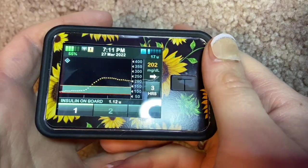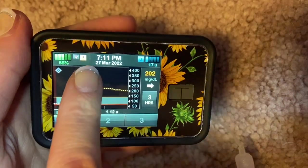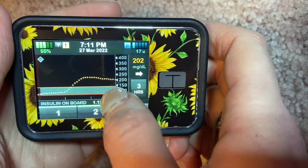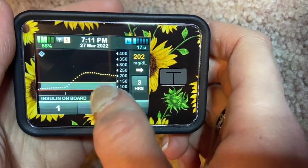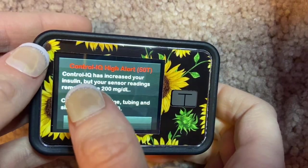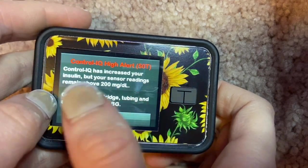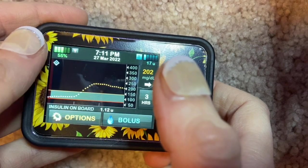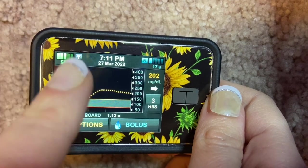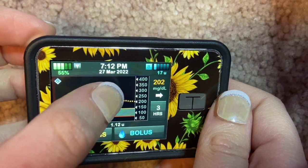On the main screen, there are a few simple features that are easy to find: your battery percentage, and an alert that will pop up for a high or low. Clicking one, two, three unlocks the insulin pump. It will tell you when your CGM alert is high, and with Control IQ on, it will alert you that it may increase your insulin. It recommends checking your tubing, cartridge, and site when your sensor reads above 200.